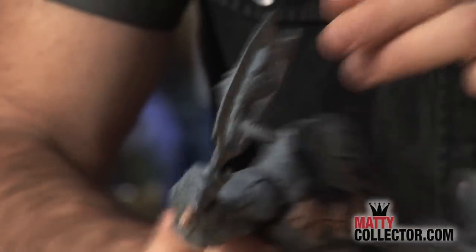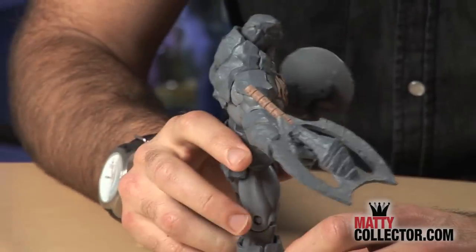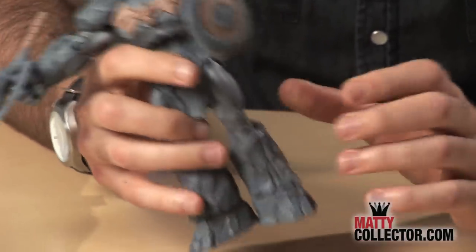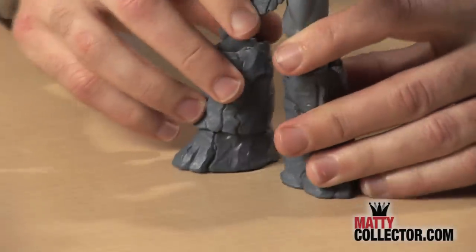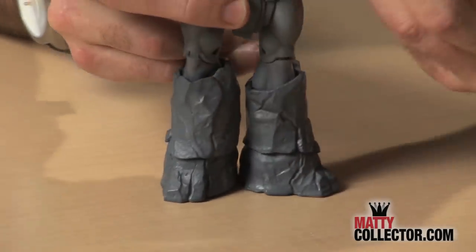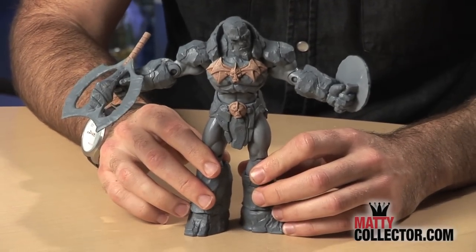He comes with a cool battle axe, also made out of stone. What's cool about it is it can be used as an axe or taken off and fits that whole Horde crossbow aesthetic, so he's got two functions there. He also has some really unique articulation to bring that rock texture to life — the ankles pivot and swivel with a very unique look. Each leg has different crazy texture, and he really looks like a rock, which makes it even cooler.